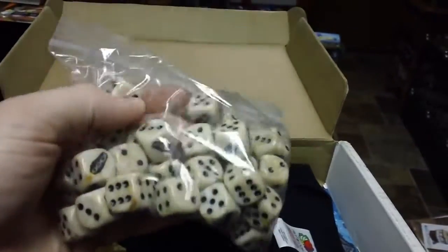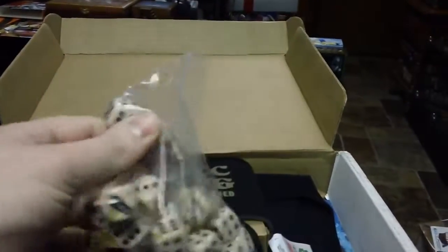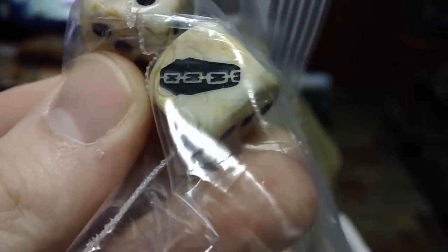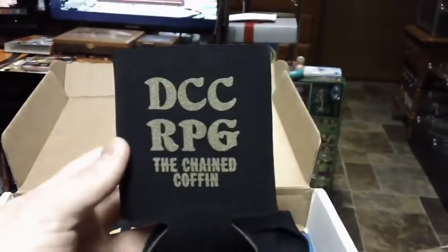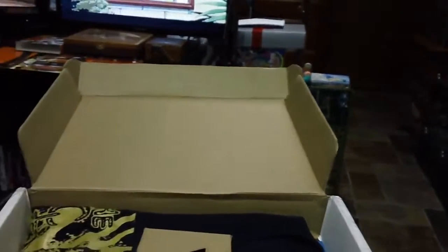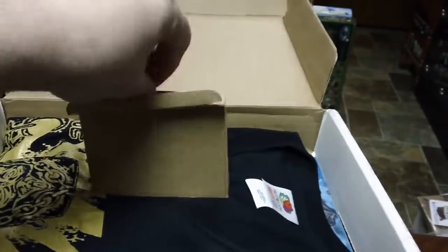I also picked up 36 Chained Coffin D6 dice. On the one is a little Chained Coffin. And then we also have, to keep your drinks cold, a Chained Coffin can cooler or cozy. And then another one of my favorite pieces of add-ons that they had offered is this.